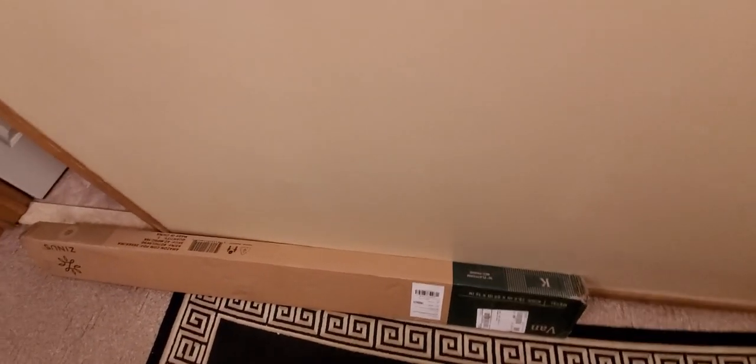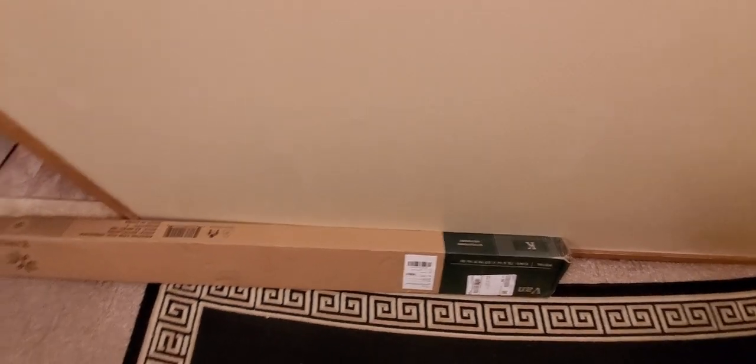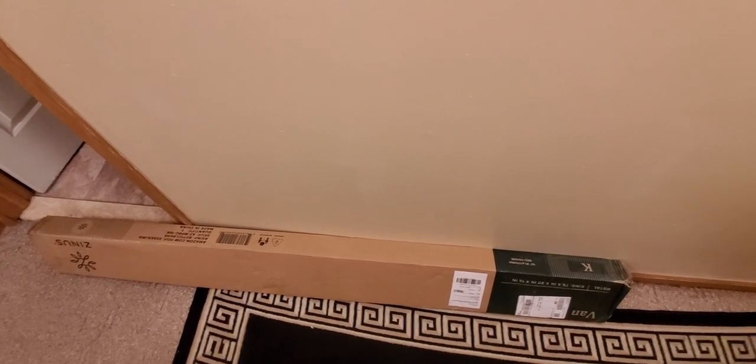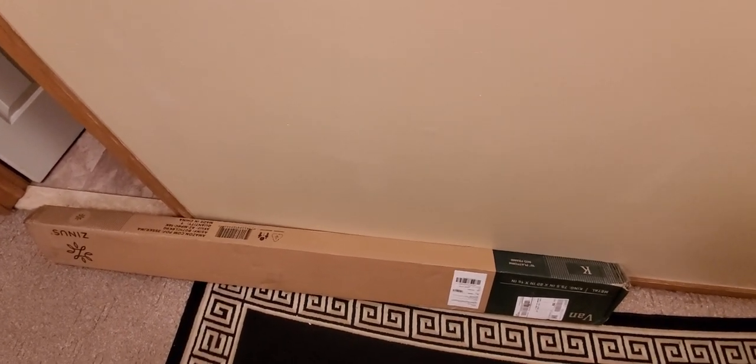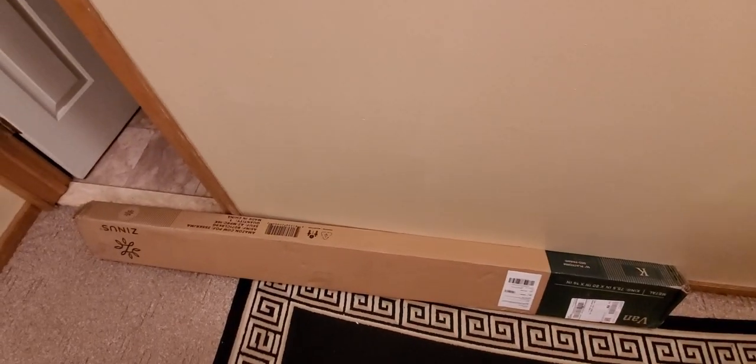Alright YouTubers, here we go again — we have another special Amazon Prime unboxing to do. You guys can check it out, link is going to be down below where you can get one at low cost, fast shipped to you. All you gotta do is click the link, add it to your cart, and check out.